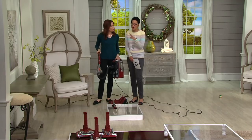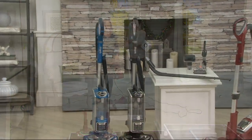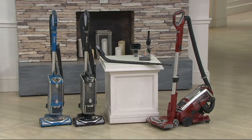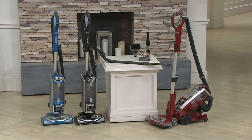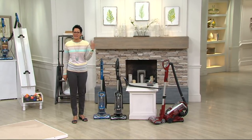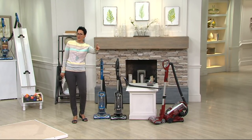Thank you, Elizabeth. You're getting all the attachments you need, including the Dust Away Pro Cleaner — the 'Pro' because it integrates right into the back of the vacuum. Your colors are blue, charcoal, and paprika. We'll be back in a second because Dan has one more item for you before we go.